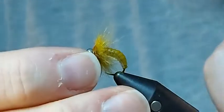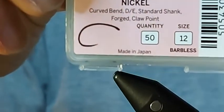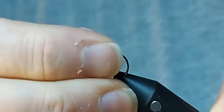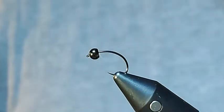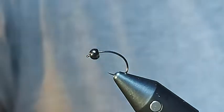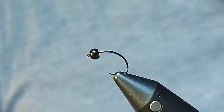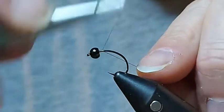I'm going to start off with one of my favourite hooks — the Fulling Mill Czech Nymph hook, the FM 5065. For those of you that are regularly tuning in, you'll know I absolutely adore this hook. You can tie dries on it, you can tie lots of stuff on it. It's just such a universal hook. And I'm going to put on here a 3.5mm tungsten bead because this is a heavy pattern. This is going to get down quickly, particularly in a fast flow.